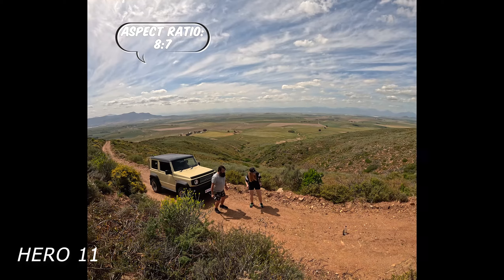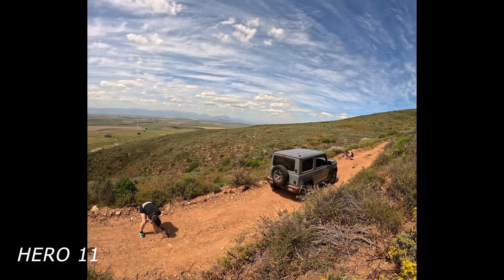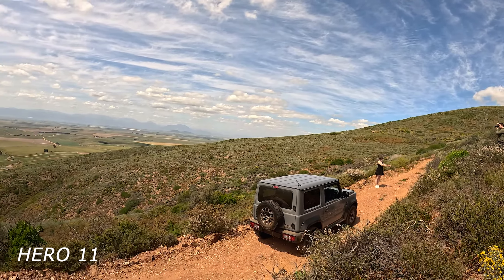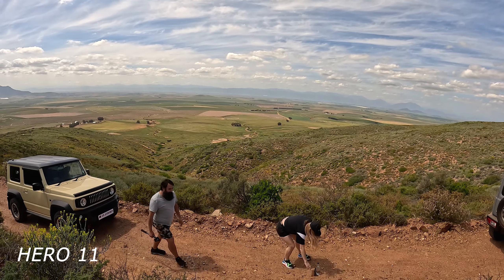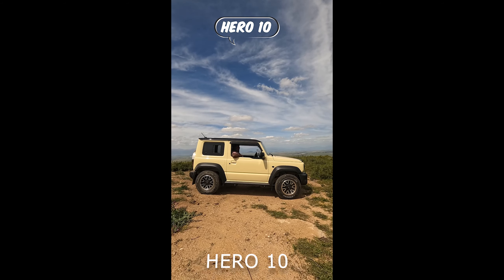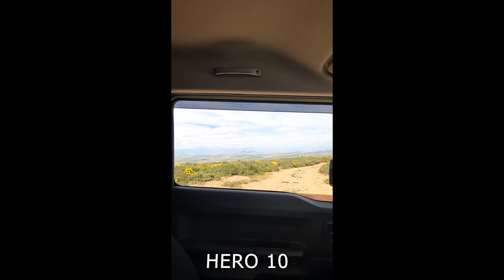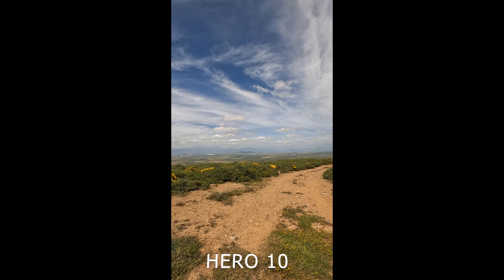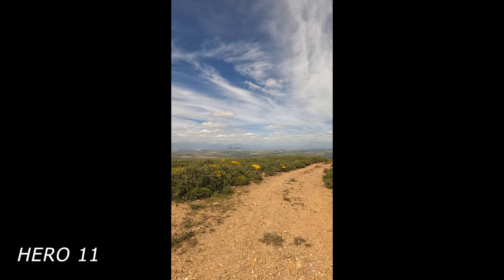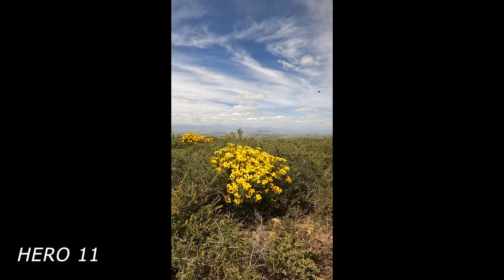The one feature we were most excited about was the 8x7 aspect ratio, which we still need to play around with. Now we don't have to choose whether we are filming 16x9 or 9x16 — we can film 8x7 and choose what platform we are creating a video for. With the GoPro Hero 10, we would make a YouTube Short, but as soon as we cropped it, we would lose the quality or it would simply not work. For us, this feature in itself made it worth the upgrade.